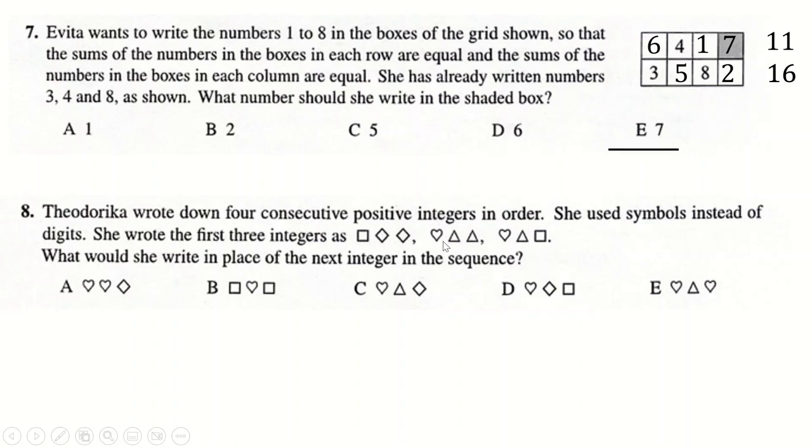Question eight: we've got three consecutive numbers. The first digit changes between them, which means this must have been something 99 going to something 00. Over here this is zero and then one, and we just don't know the hundreds digit — except we do, because the square is now one. So the square is a one, which means the heart is a two. The next number is going to be 202, which is heart, triangle, heart again, because heart is two.